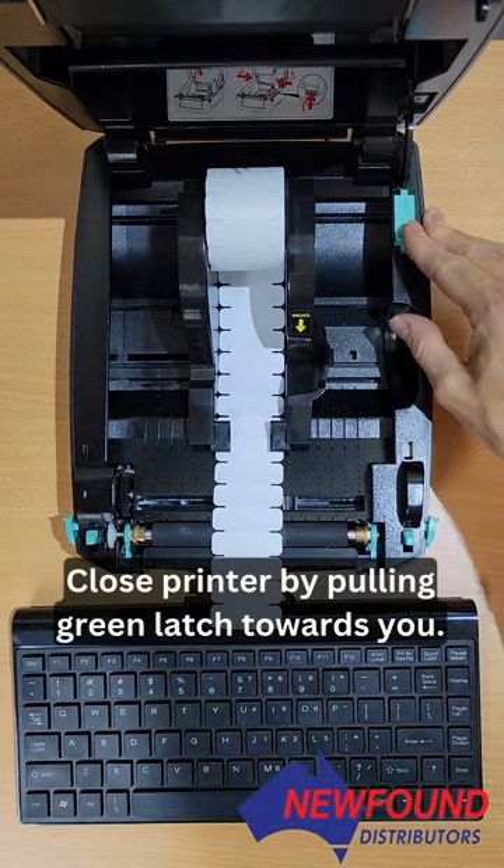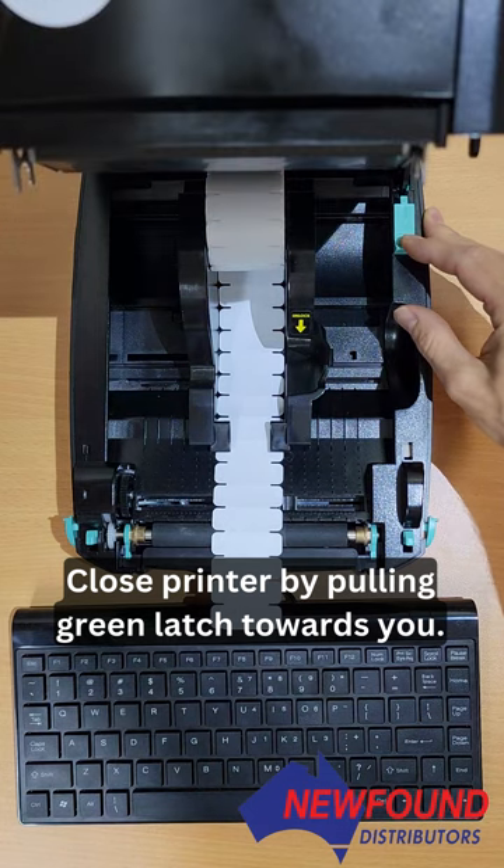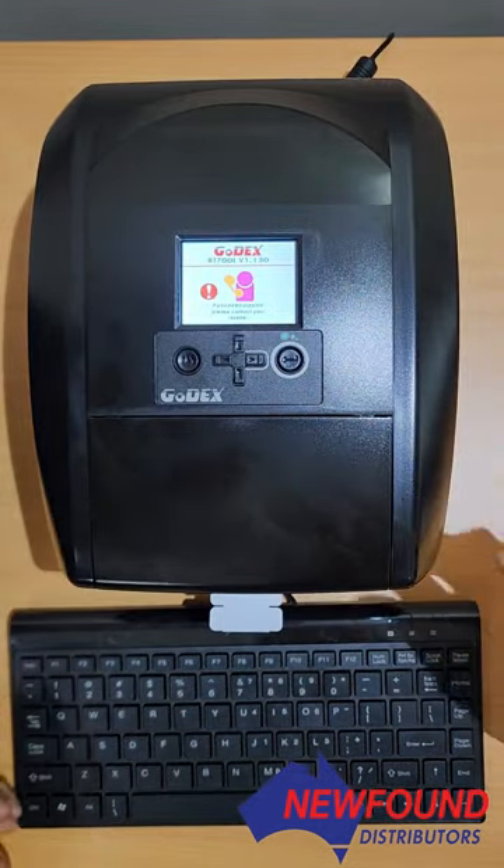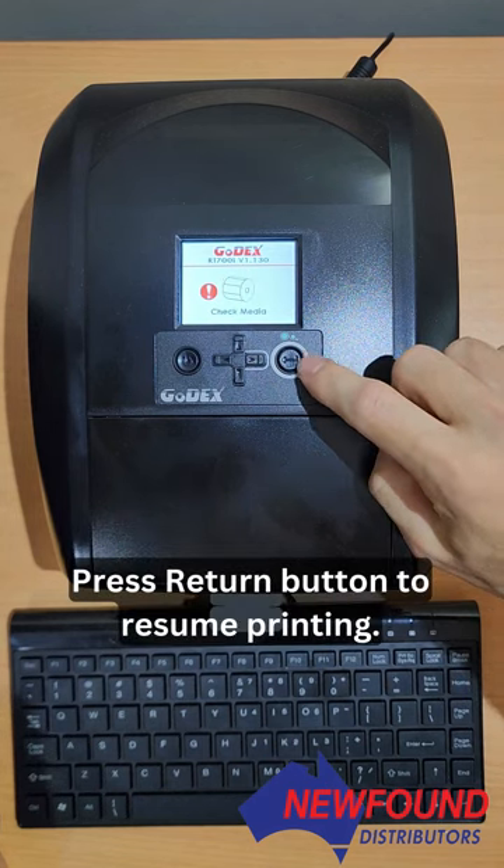Now that we've moved that seeing eye, we close the printer up by pulling this tab, and then we simply press this arrow button here.